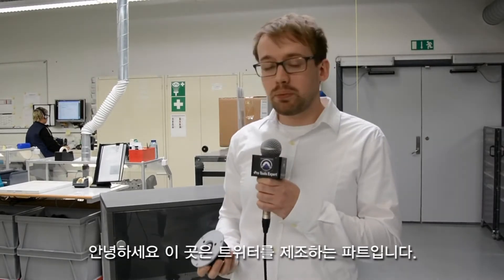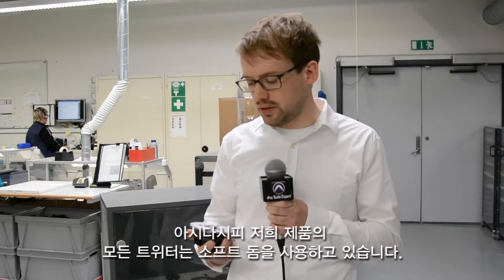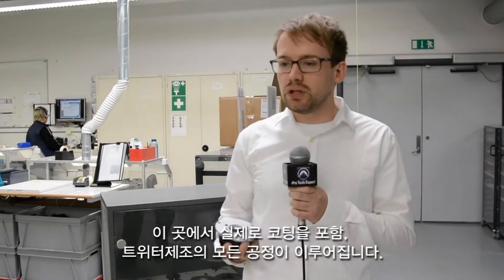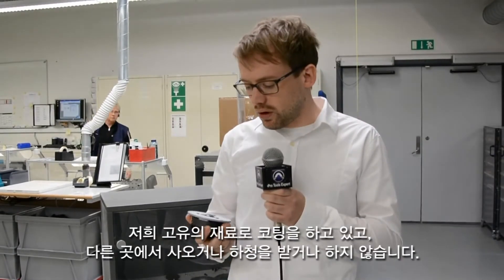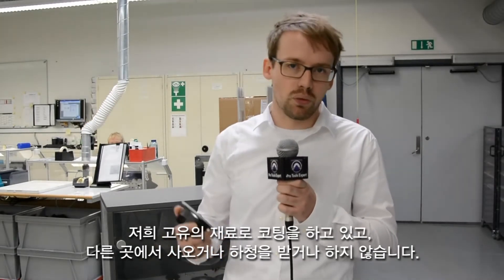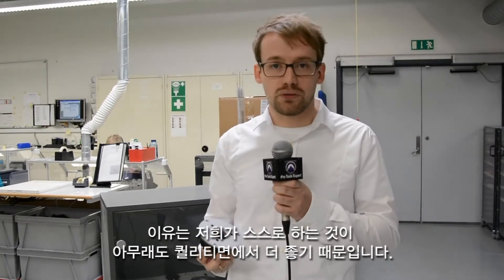We're here in the tweeter production now. This is where we do all our soft dome tweeters. At Dynaudio, we use only soft dome tweeters, and here we really do everything from assembly to even coating the soft dome tweeter. We use our own coating material, so we don't buy coated domes beforehand, because we just get a much better quality out of it. And then we hand assemble them here, and that is for all our tweeters.